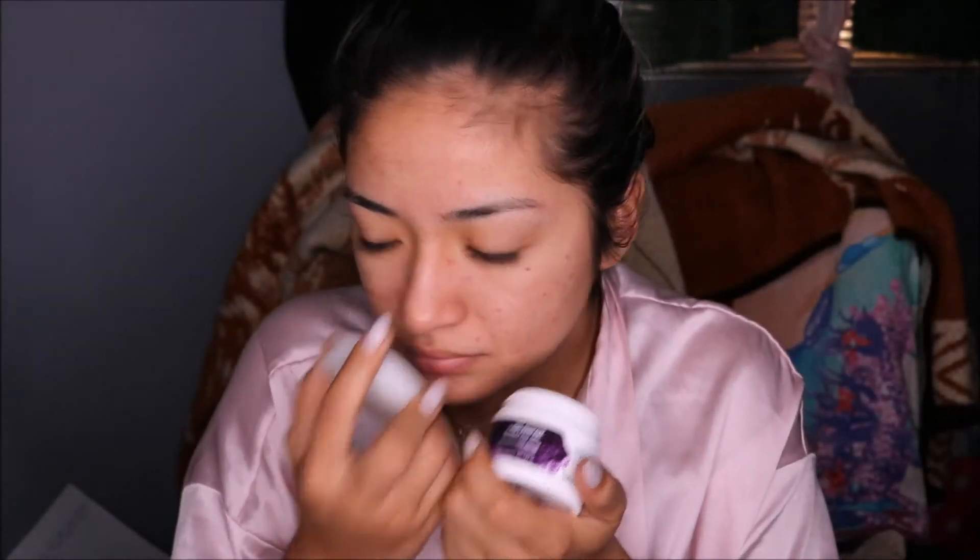It doesn't smell like anything that much. Alright, we're gonna grab some from here because there's some in the cap. It does look like a watery consistency.